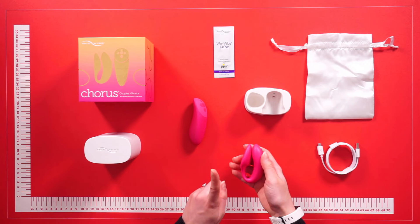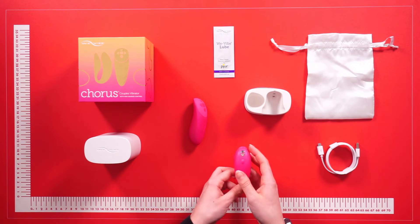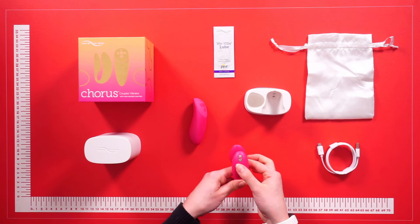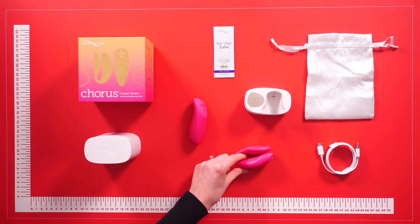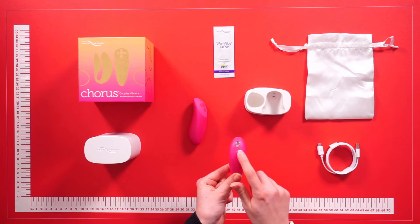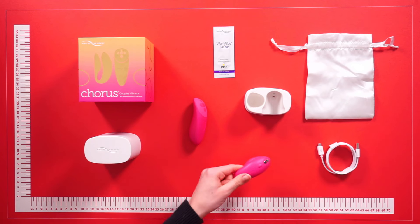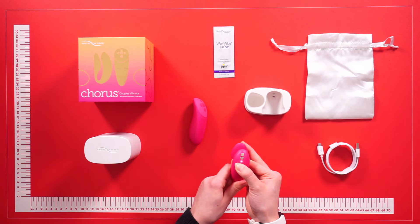The We-Vibe Chorus features two motors, each with 10 different vibration settings. There are three different ways to operate this couple's vibrator. The first is the vibrator itself — to turn on, simply press and hold down here. To change the settings, simply tap to your desired setting. To turn off, simply press and hold down.